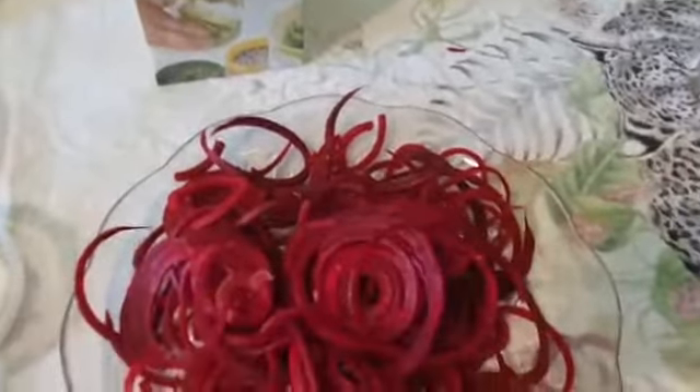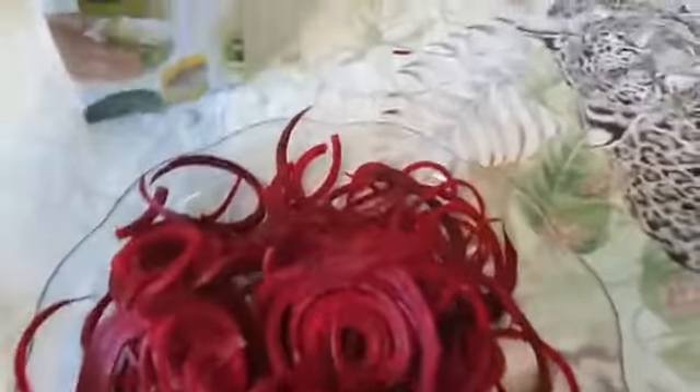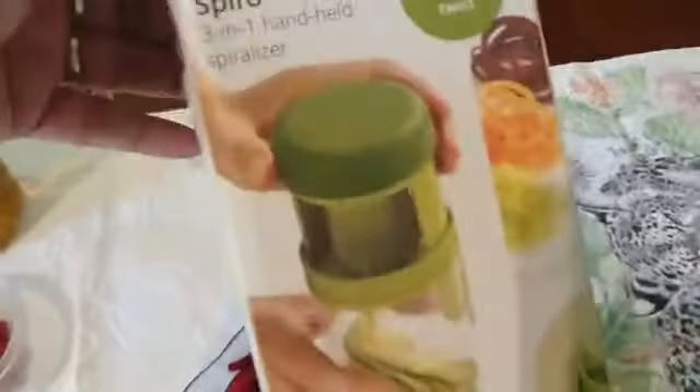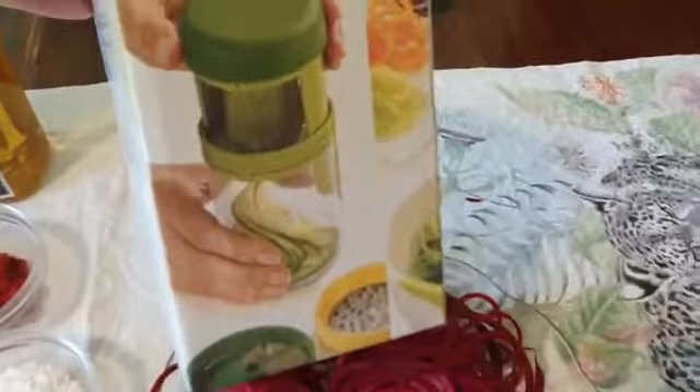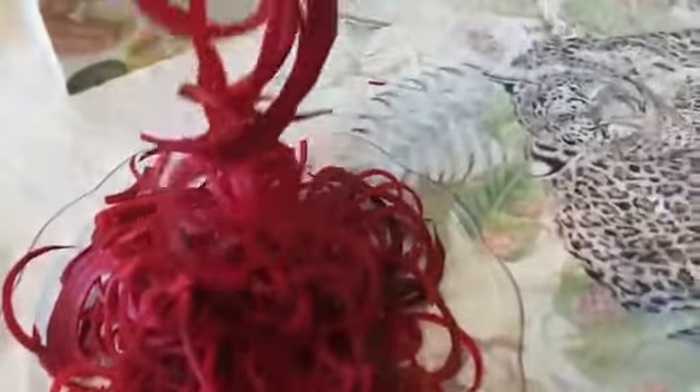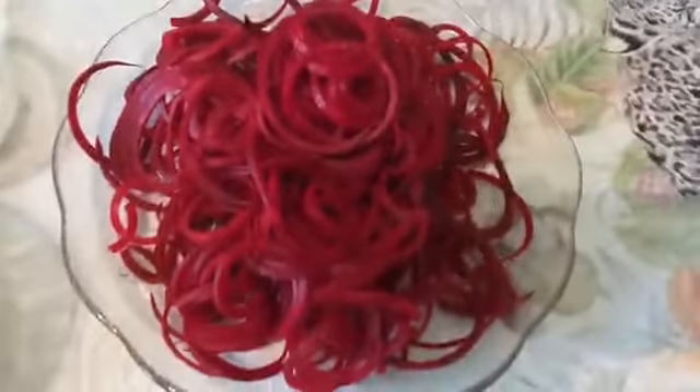And this is what I have done — beetroot noodles. I made these with a wire cutter spiralizer. You can see how nicely they turn out. You may have something different or similar at home. See how nicely they look.